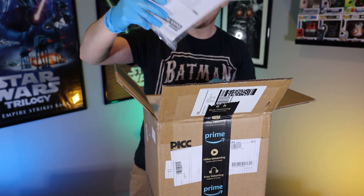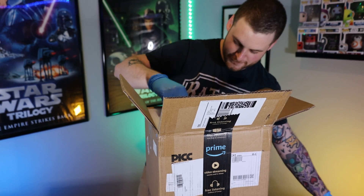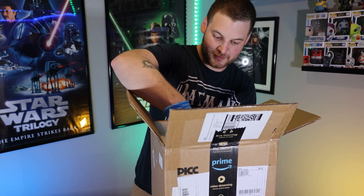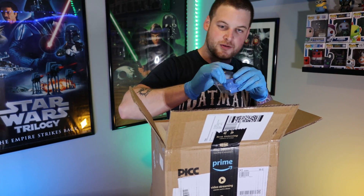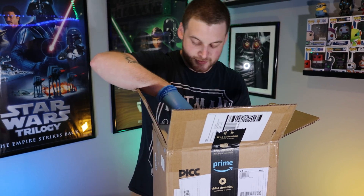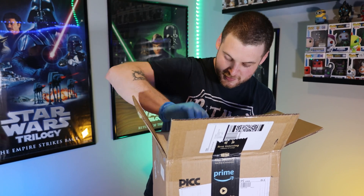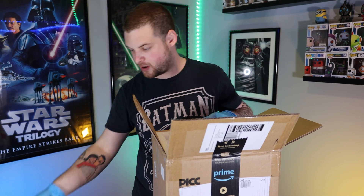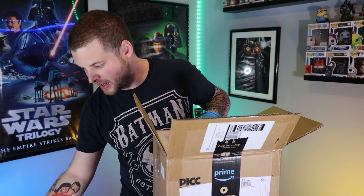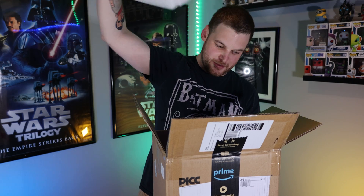Nice diffuser. Got the classic quick start guide. Power cable. Spatulas — very important, we'll definitely need those. Goes with our power cable — it's like the Spider-Man meme. More gloves. We've got some stickers. We've got some extra tape for our vat — that probably came with my first printer and I threw it away. Some Allen keys.